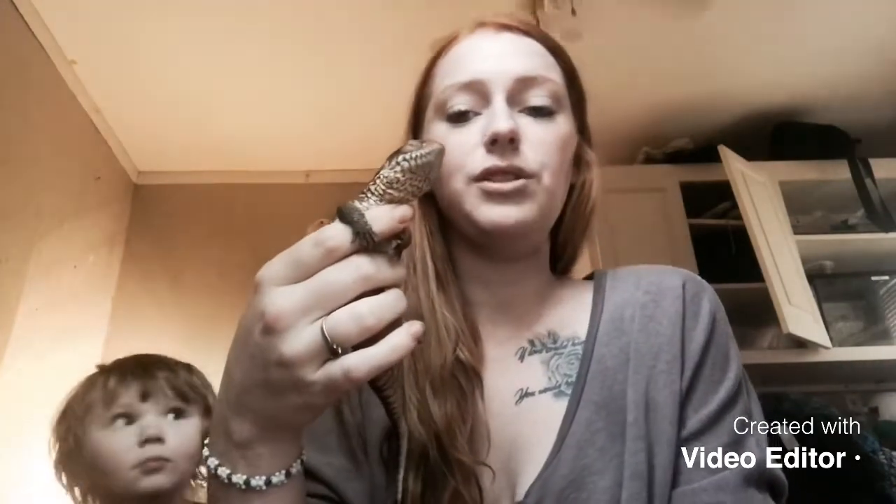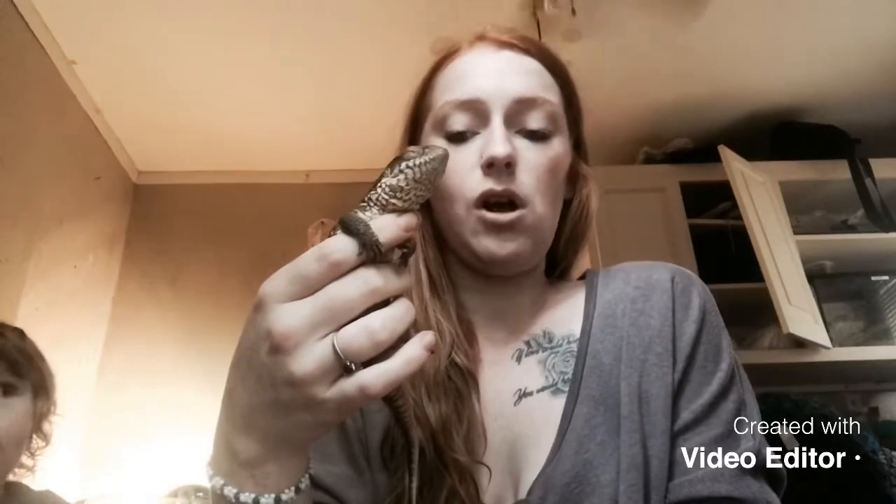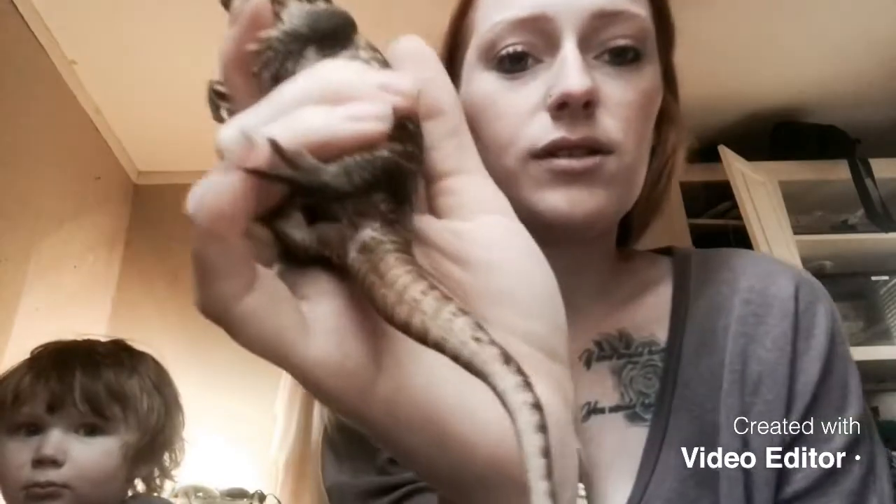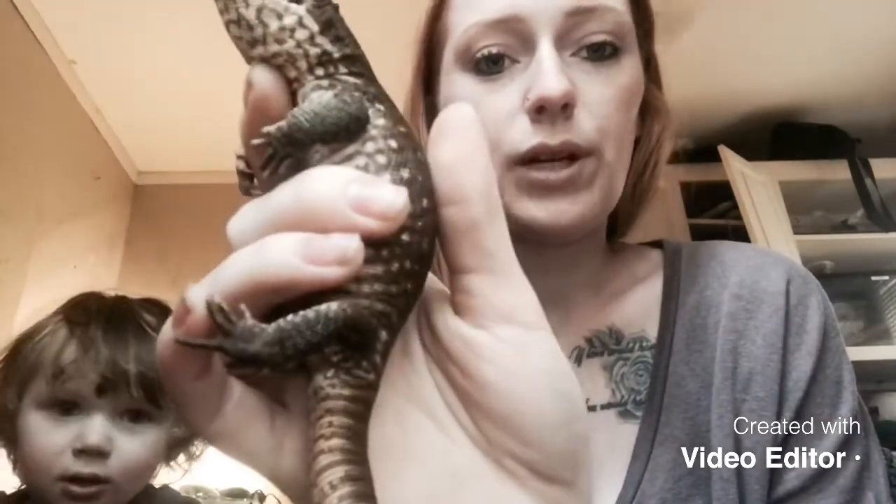Savannah monitors are from Africa — they're south of the Sahara Desert. Savannah monitors love to climb, so if you're planning on getting one, you need to put some logs in their enclosures so they can climb up on them.